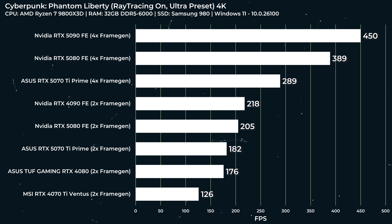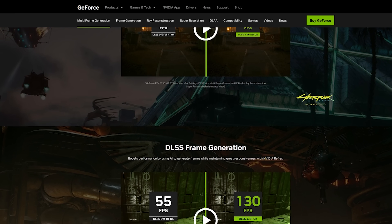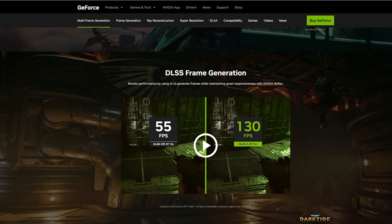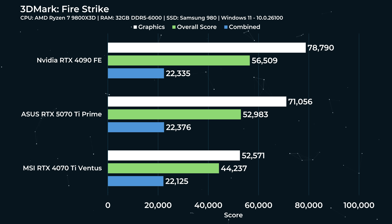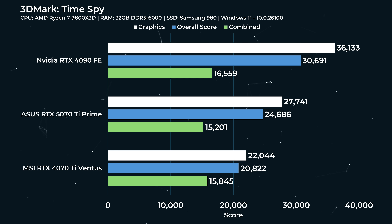That is basically the whole gaming story for the 5070 Ti — now it's pretty good. It is actually pretty good in gaming benchmarks, just not as good as the artificial benchmarks suggest. In artificial benchmarks we're looking at a 15% gen-on-gen uplift, which is actually pretty incredible. But does that translate into games? Sometimes, but not always, and mostly it's not as impressive.